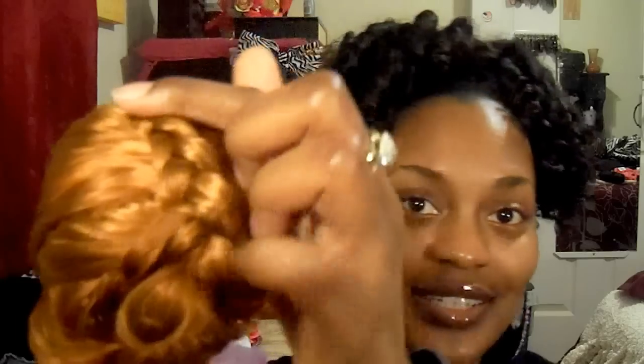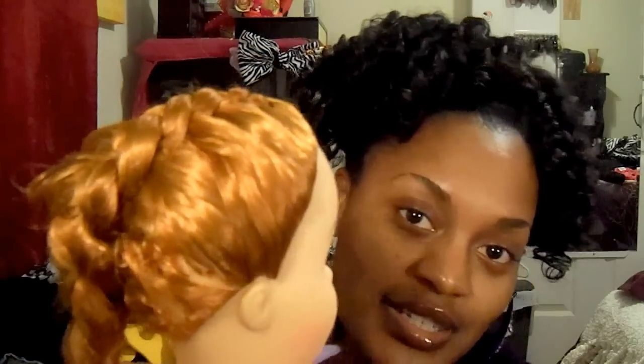I also wanted to show Dolly. A lot of you guys remember Dolly from way back. She's been with me for about six months or so. This is Dolly — she is back and I have been working on my braiding technique. It's not the best, but I am excited to actually have formed a braid. I did Dolly's hair — that's her braid. I'm working on my braiding skills.